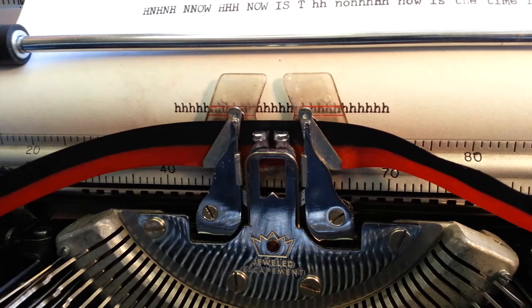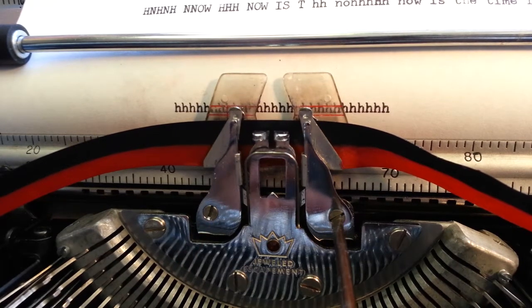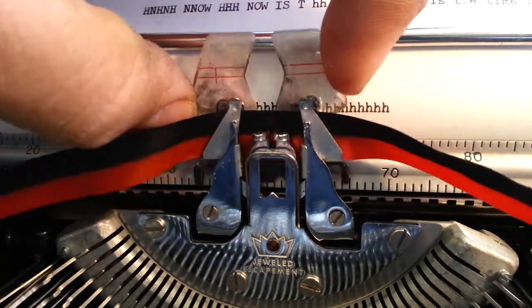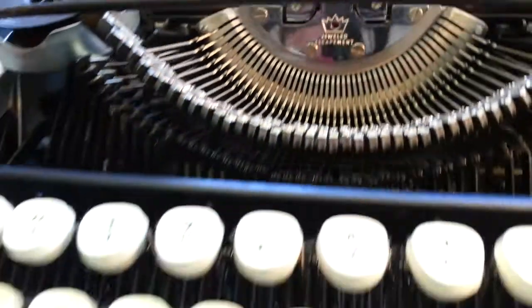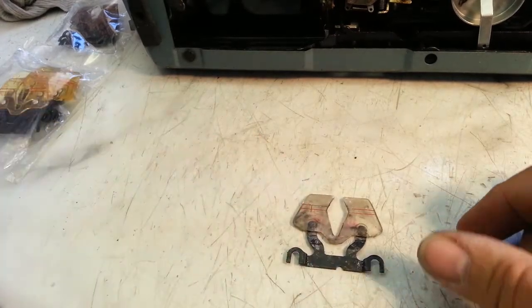So to remove this guide, it's pretty simple. These two screws right there — just loosen them up, maybe two turns: one, two — and this guide will slip right out of here from the top, just like that. Don't have to do anything else.